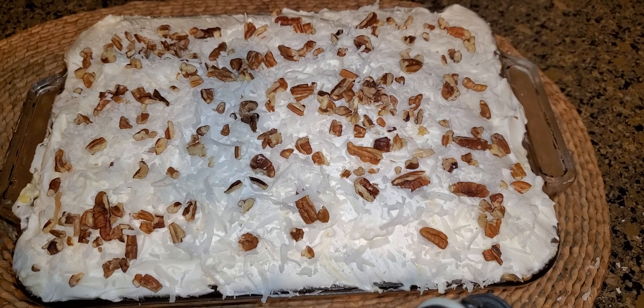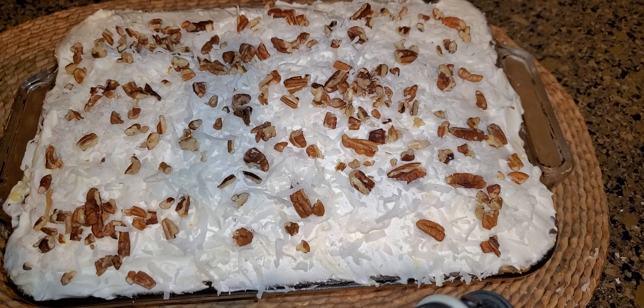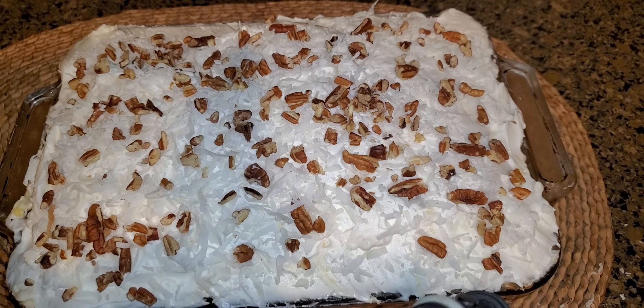So this is a real easy cake mix cake — almost heaven cake. If you like cake mix cakes, I have a whole playlist of cake mix cakes that I like. Thanks so much for watching. Bye bye.